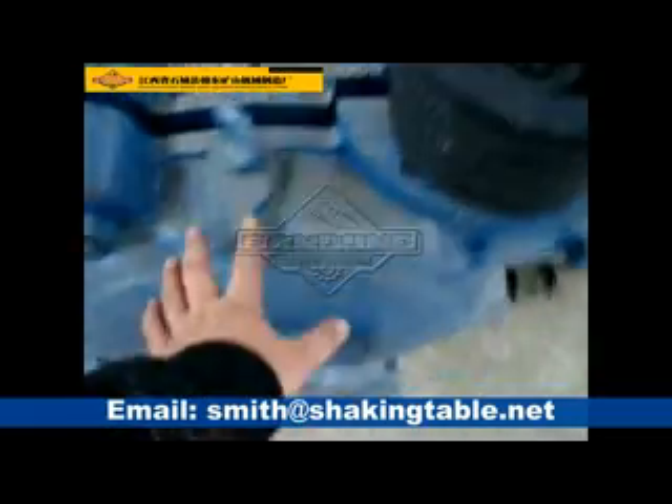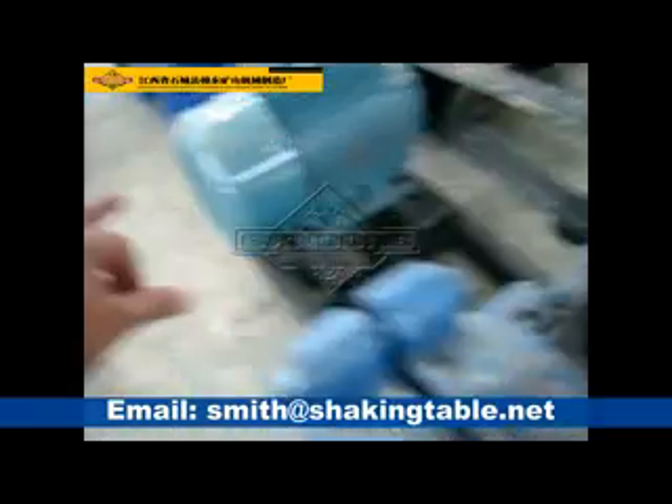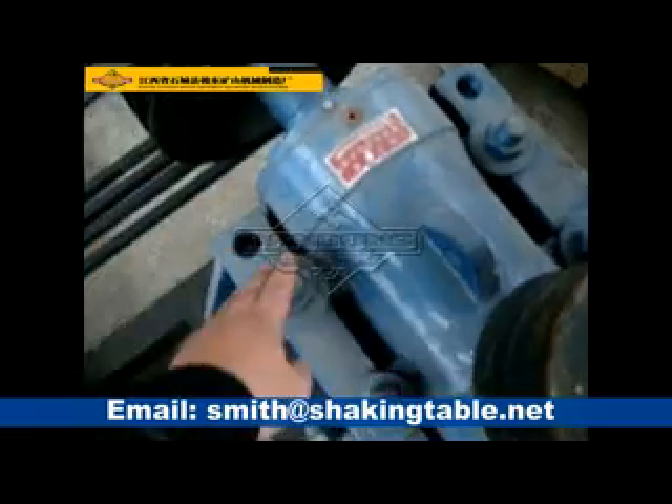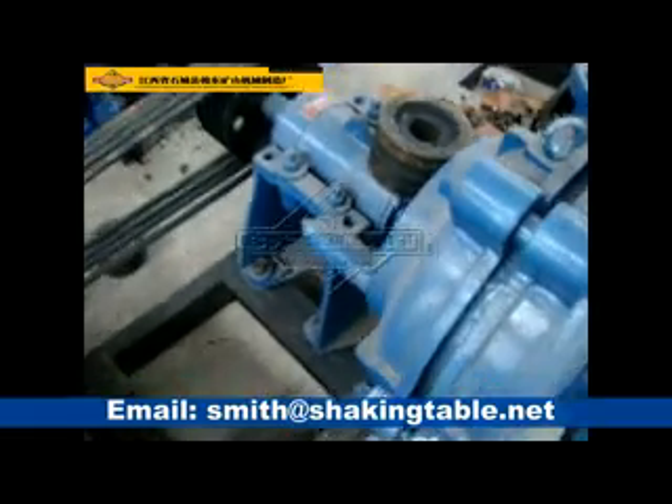This is a solar pump. The motor is here. It's powered by solar energy and a transformer. The transformer converts the pump to rotary motion.